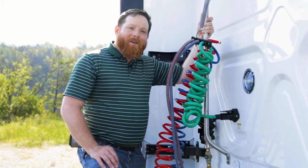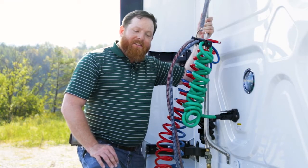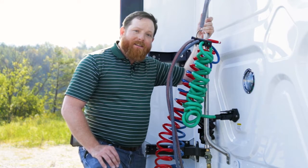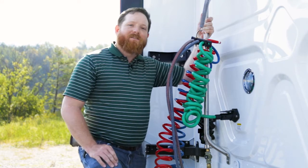This is Daniel Davis of Transport Enterprise Leasing bringing you another Tell Tip. Today I want to talk to you about winter tips on battery maintenance and keeping your brakes from being locked up.